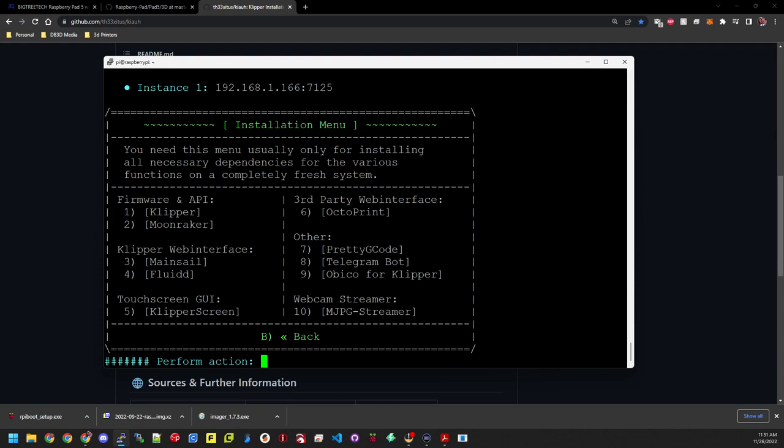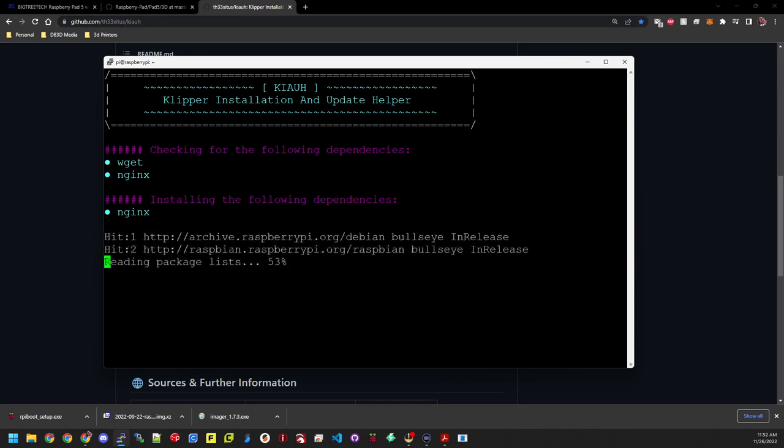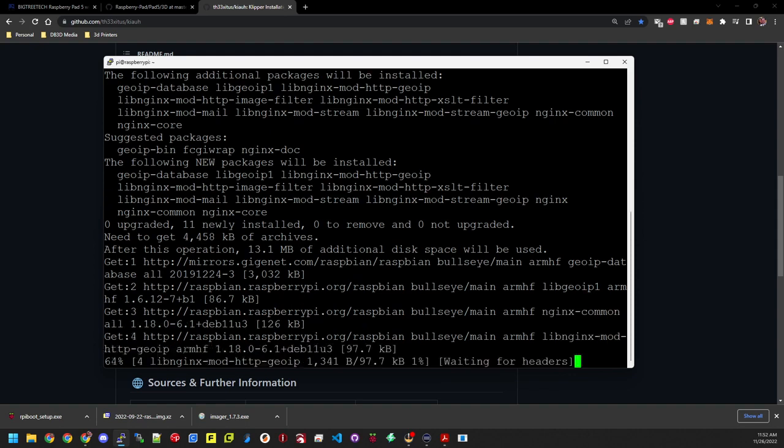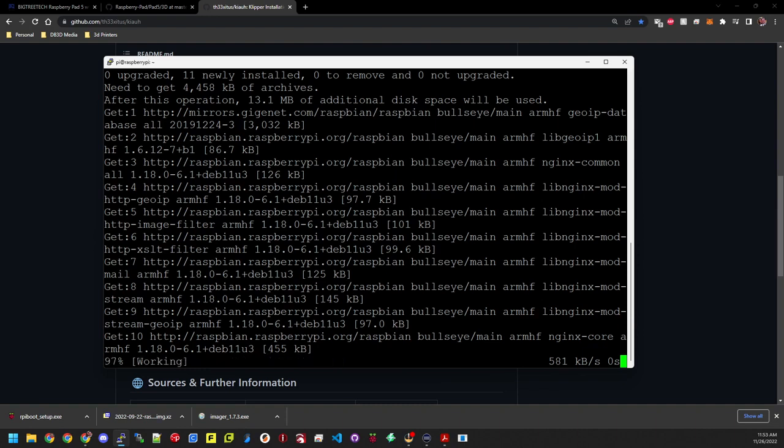Moonraker is installed. For the web interface, I like Mainsail — that's the one I choose. You have two options from the installer: Mainsail and Fluidd. If you're not sure, install one, try it, and if you don't like it, uninstall and try the other. There's also a third-party OctoPrint web interface available, though it runs a little heavier and is more resource hungry. I'll go with Mainsail — hit 3 and enter. It does ask if we want to install the recommended macros — I always say yes, it doesn't hurt.